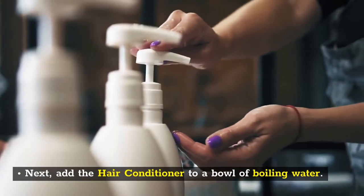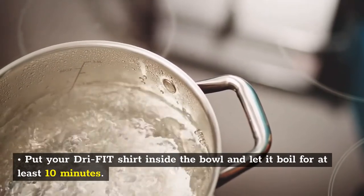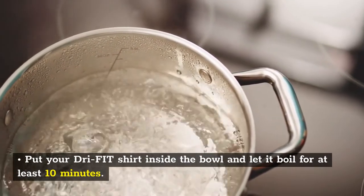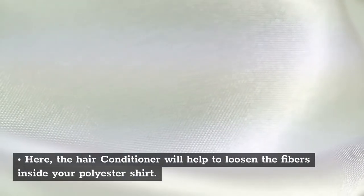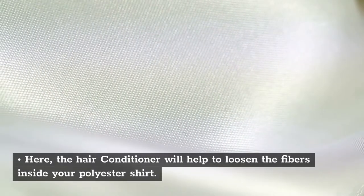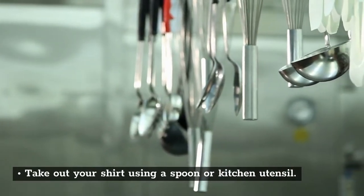Next, add the hair conditioner to a bowl of boiling water. Put your dry fit shirt inside the bowl and let it boil for at least 10 minutes. The hair conditioner will help to loosen the fibers inside your polyester shirt. Take out your shirt using a spoon or kitchen utensil.